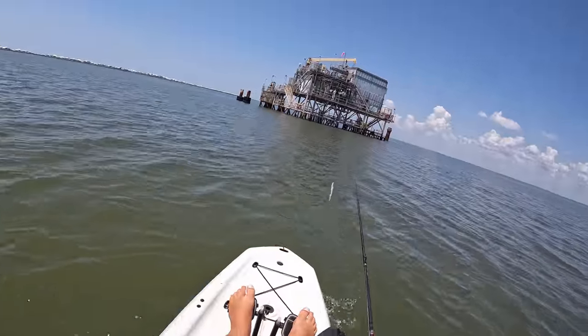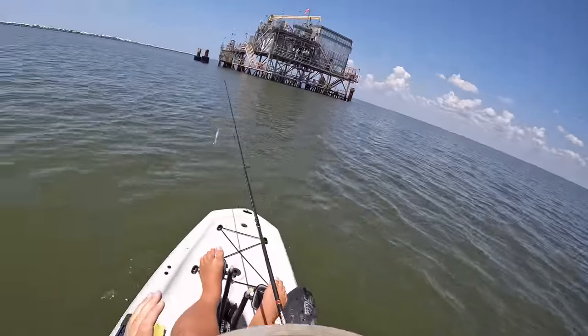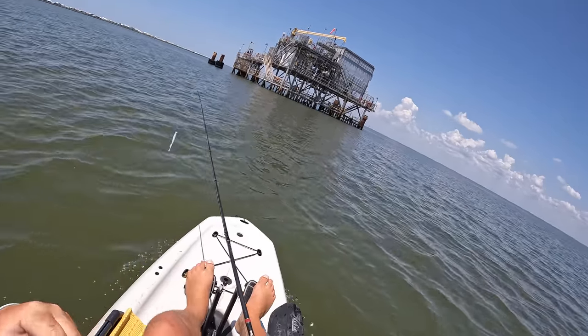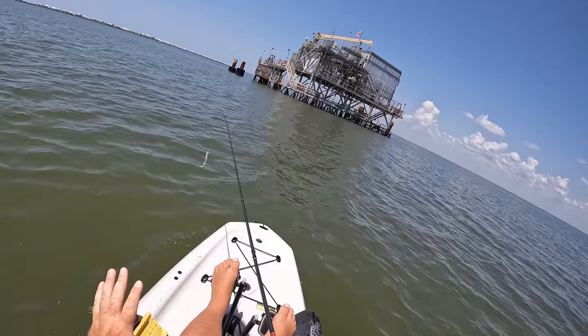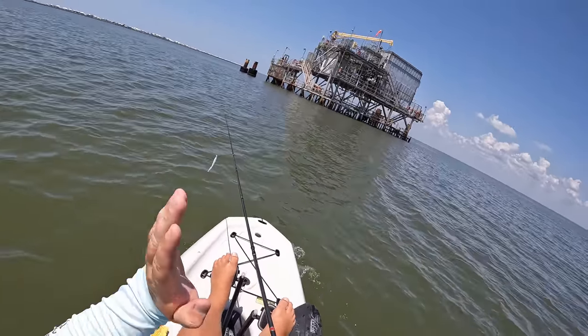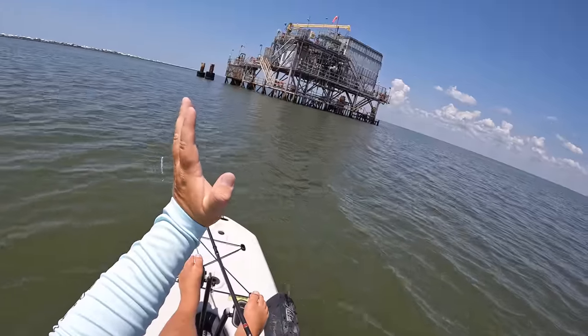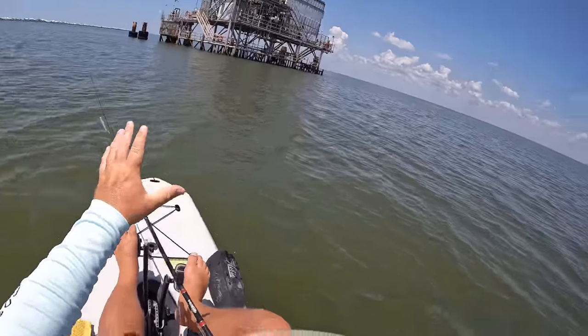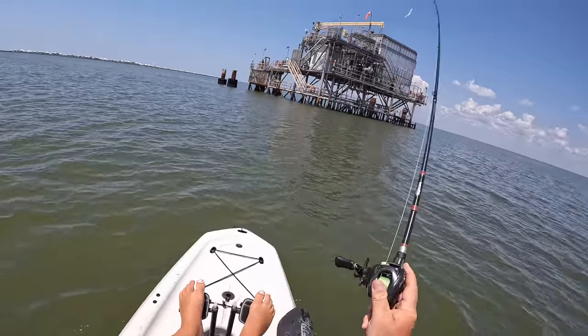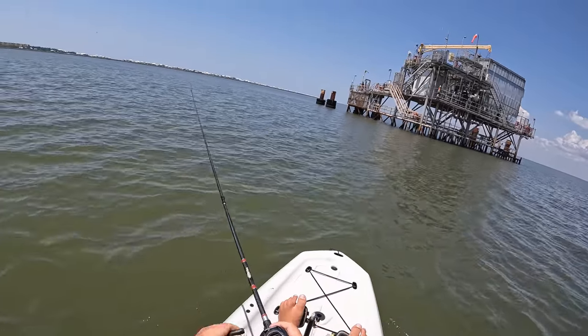We are rolling up on our next spot right here. This is an area that is just loaded with speckled trout in the summertime. We're early summer right now and it is pretty hot. I'm going to say the water temperatures are definitely well up in the 80s, so I think the speckled trout will be here. Water looks great, it's a little clear out here. Let's get after it and see if we can find some speckled trout.